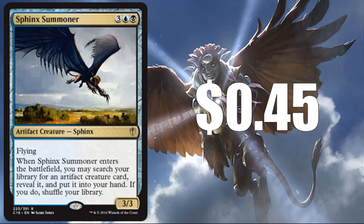Sphinx Summoner — reprinted in Commander 2016, so not too long ago, at $0.45 for that version. This could easily be busted down to an uncommon, and it might be pretty good working again with an artifact theme.